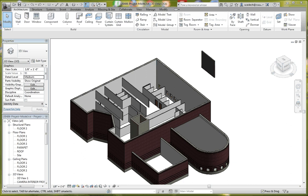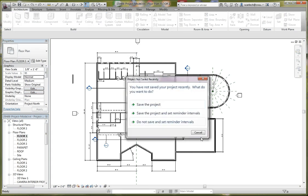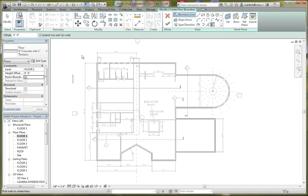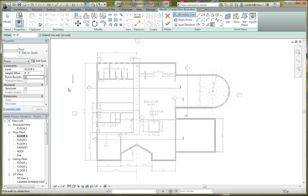We're going to keep those thoughts in mind as we put our floors in. The first floor is going to be a little bit different from the second and third floors — we'll cover that as we go. To start, let's go to our first floor floor plan and go to the floor button in the architectural tab. We're going to do a plain six-inch slab on grade. I created this as a custom element, and I'll show you how to do that in a different video.